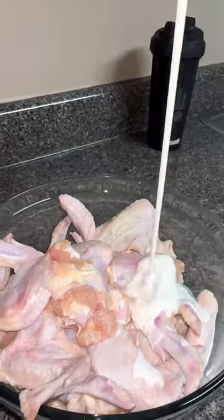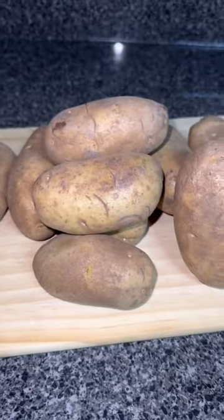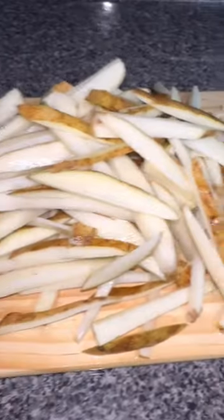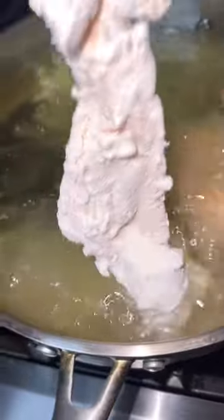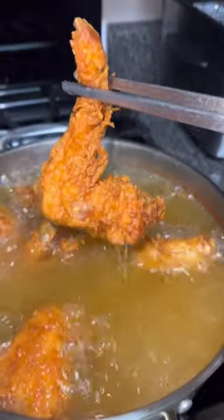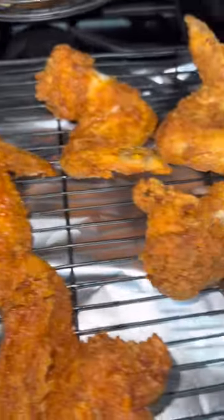Hey guys, this look and tastes so good — this really needs to go viral. It's Harold's chicken and wing stop fries. I've been having a taste for some Harold's chicken, or really any of the Chicago chicken — the three piece that you get from the corner store drenched in the red sauce. Yes, that type of chicken. If you're not from Chicago, you ain't gonna understand. So I had to fry me up some chicken.